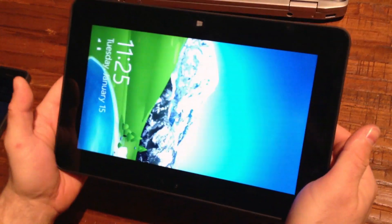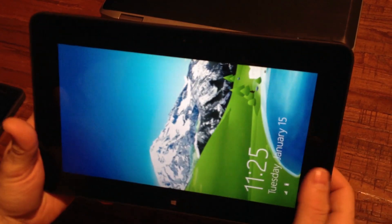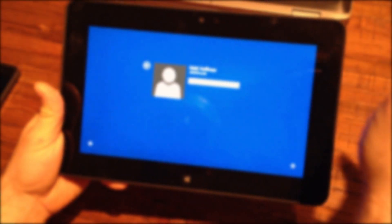It looks like a little place to put a lock. Up front is your Windows home button. Swipe up to log in.